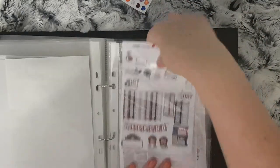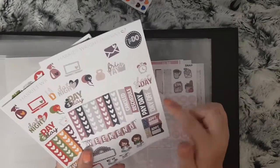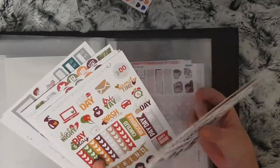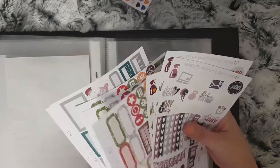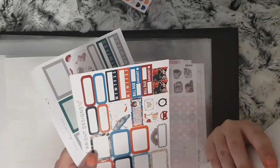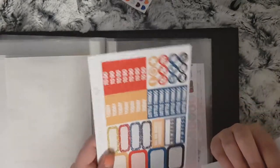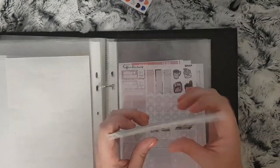Moving on to the more Christmasy type ones. I have a functional one from Harriet Wright Designs — I also have a couple of her Christmas ones as well. I hope she brings this kit back so I can use up those sheets. I also have an autumn one. I think that was a Christmas one from Paper Chip Plans, and I'm quite sure that's the one that goes with the Harry Potter kit from Harriet Wright Designs.